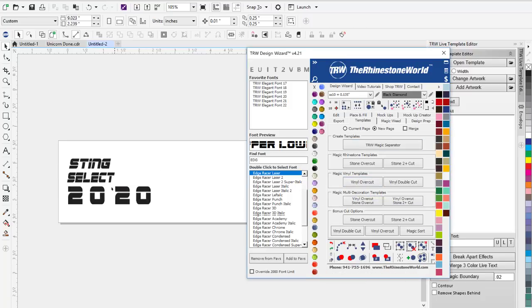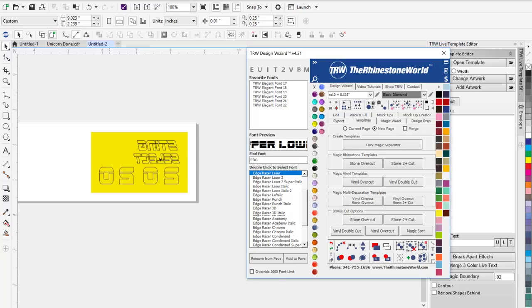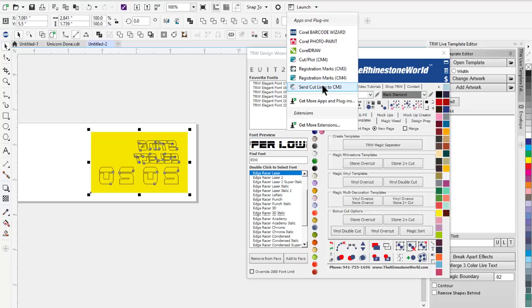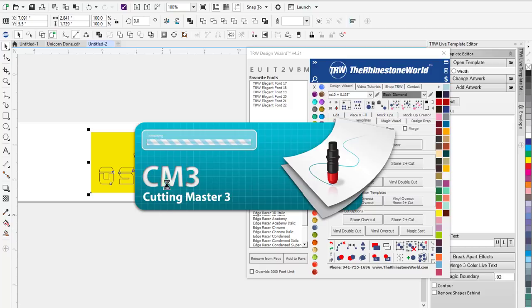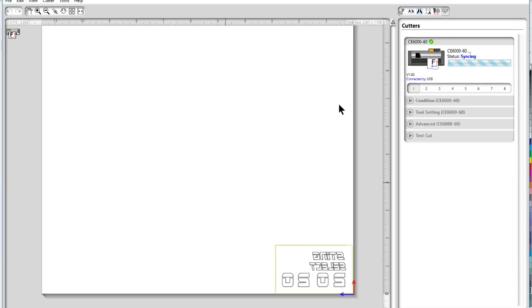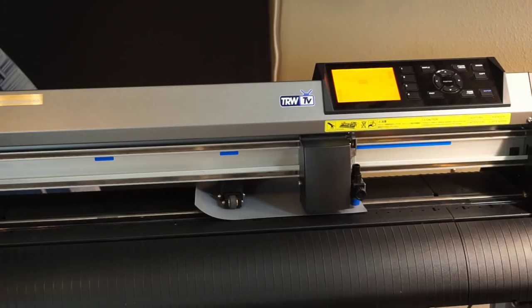To cut this I'll highlight my design, right click, vinyl overcut — it put my weed box, automatically mirrored it, and applied our vinyl overcut feature to make the weeding process easier. I'll highlight the design, go to Launch, and send cut lines to Cutting Master 3 which is the Graftek CE 6000 cutting software. I'm using a 45-degree blade with speed set below half, and a cut force of about 18. Let's send it to the cutter.